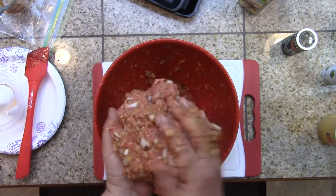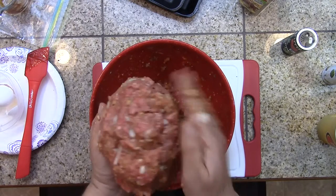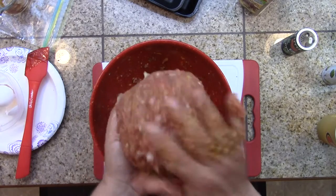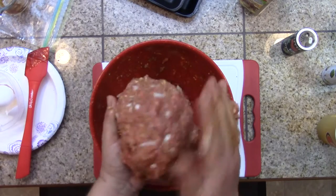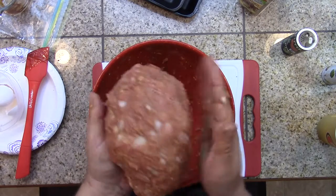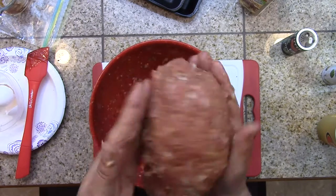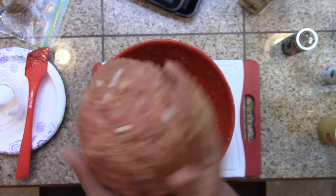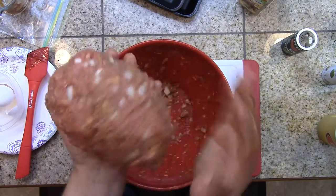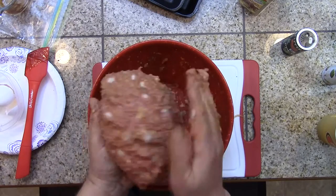Now we're going to pack that into a ball — pack that sucker, this is your football. Leave no air gaps; it falls apart while it's cooking if you do that. You've got to pack it hard. There you go — that's our meatloaf. You don't need to add ketchup or anything. The Ritz crackers will hold it together, and that sweet cracker goes great with the barbecue sauce.